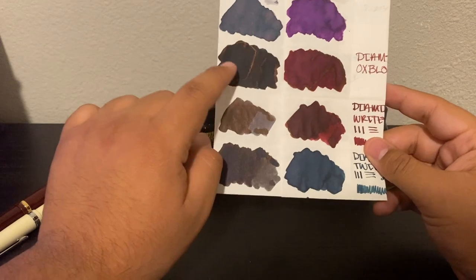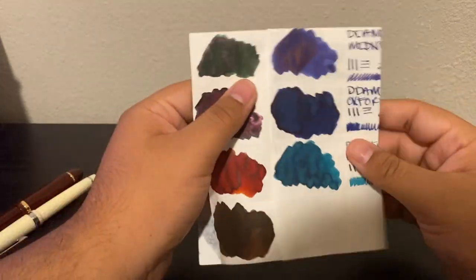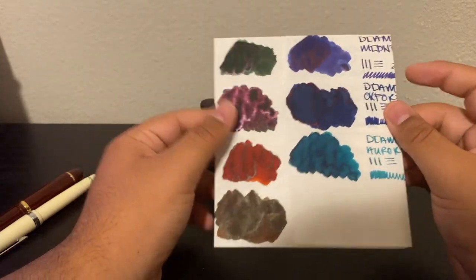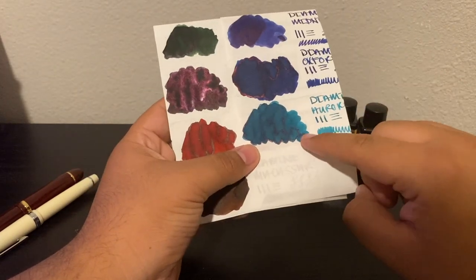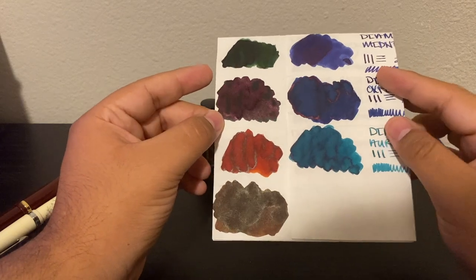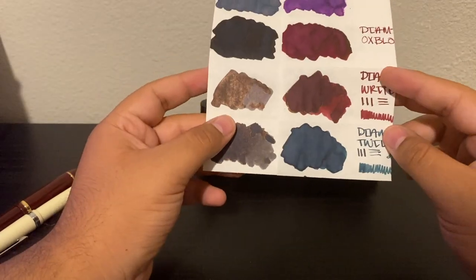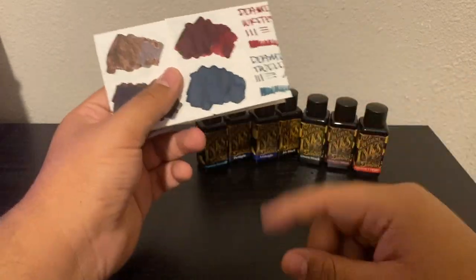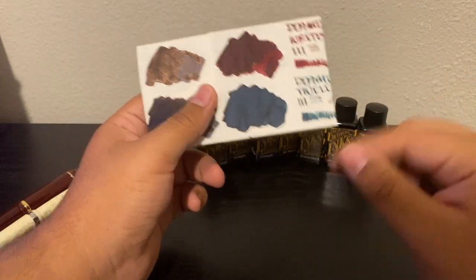All of my favorite inks are definitely Takasumi, Oxblood, and Oxford Blue. I don't have a definitive new favorite yet, but it's probably going to be Aurora Borealis — because even though I really like the color of Ebony Green, I don't enjoy the other qualities it has. Twilight will probably be one of my new favorites later on too.